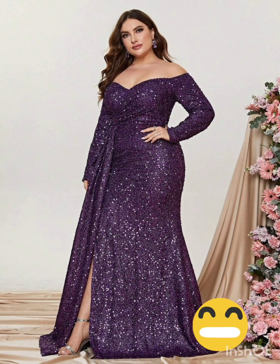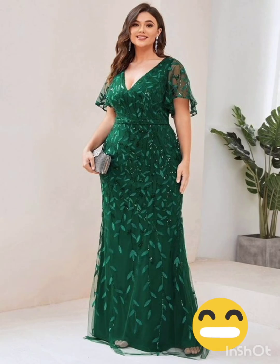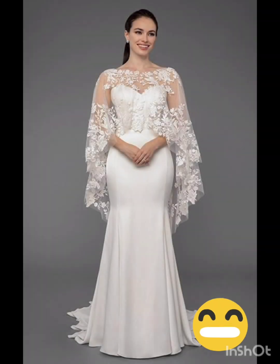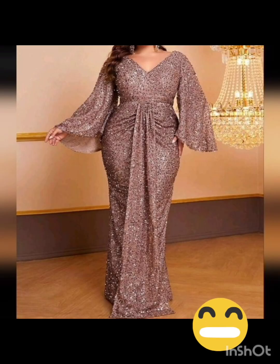Hello friends, welcome back to my YouTube channel Western Dresses. I hope all of you are fine and fit and doing very well. Today I will show you mother of the bride dresses for a mother of the bride look.